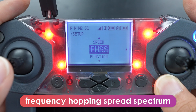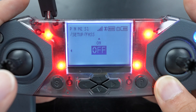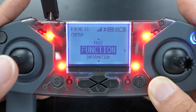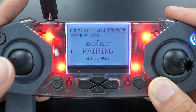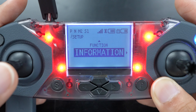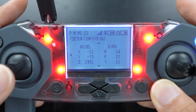Speed just lets you change the speed of the drone. It's the same as just pressing L1 during piloting the drone. You can tell what your speed is by the S1, 2, or 3 in the top left corner of the screen. FHSS stands for Frequency Hopping Spread Spectrum, which is just a way for the signal to try to improve signal connectivity by changing frequencies rapidly. In the context of the CoDrone EDU, you won't need to use this feature. Function lets you do a few things like resetting sensors, starting the pairing process, and resetting everything to default. Finally, information lets you view a bunch of sensor information specs such as your takeoff count, accident count, trim, etc.